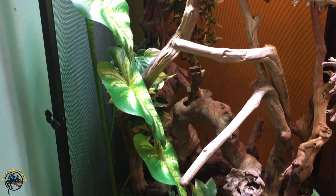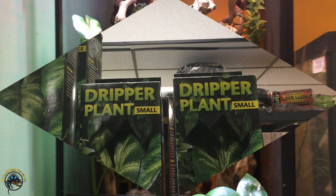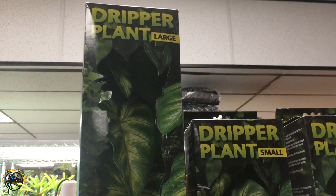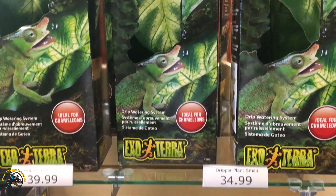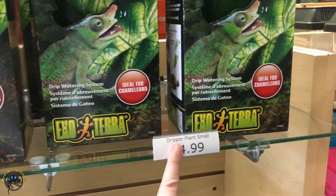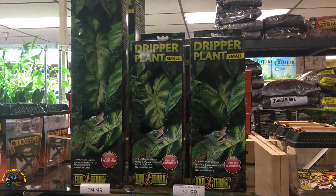We don't have any chameleons in here right now, but we know they enjoy it when we do get them in. We just wanted to go over this new product and show you how easy it is to use and how we have our setup in our cage. The large one is $39.99 and the small one is $34.99. If you've got chameleons, this would probably be a great investment for you.